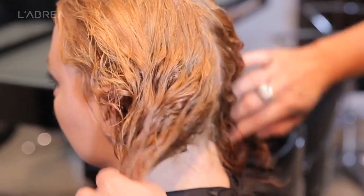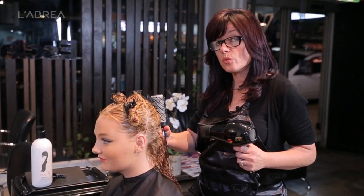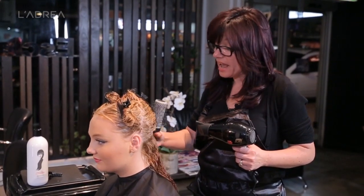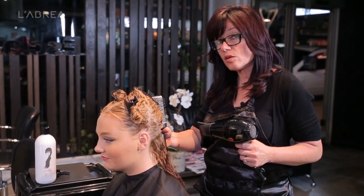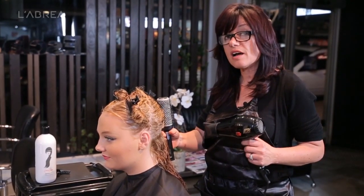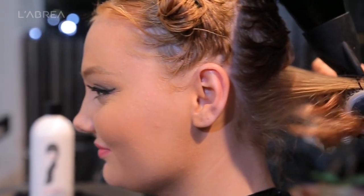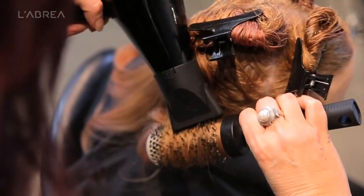We've allowed this product to stay in the hair without rinsing it because we're after a stronger result in terms of smoothness and relaxing that curl. However, if you're after a softer result with less color variation, you could take your client to the basin, rinse it slightly after processing time, towel dry it, and then start your blow drying process. The hair can be dried off completely using a paddle brush or blow dried — that's optional.